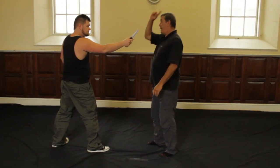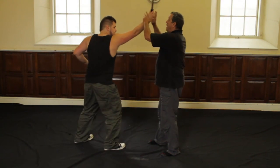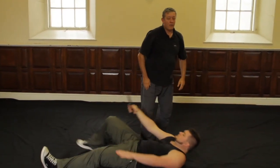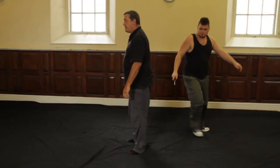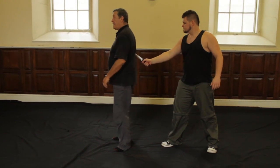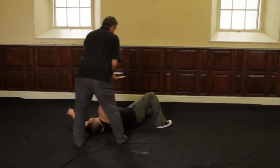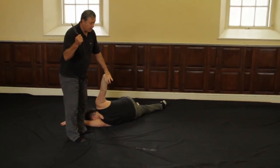Coming with an overhead attack: block here, take control, and again exactly the same motion. When he's pointing the knife into my back, again deflect, take control, and finish. Or disarm.